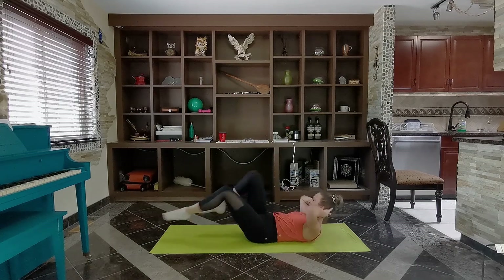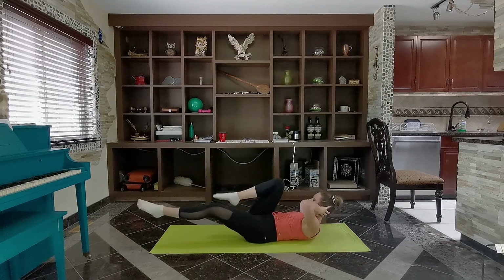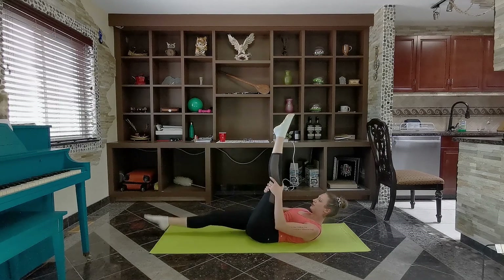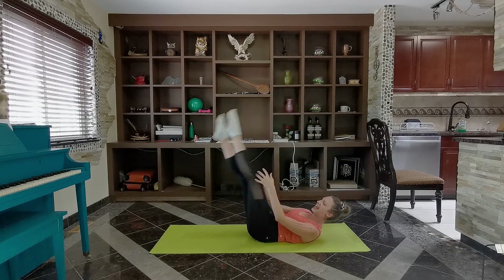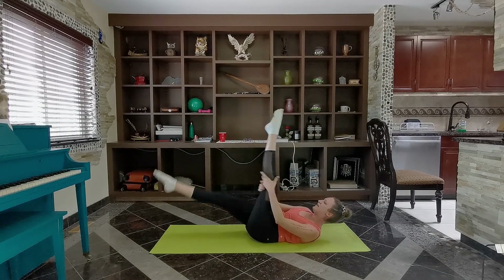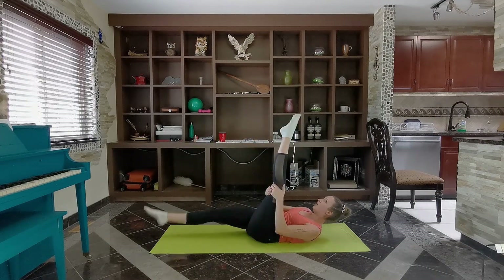Switch, switch. Three, keep pushing. Four, three — straight legs, single time. Go and switch, switch. All those legs are heavy. Last eight — eight, seven, six, five, four, three, two, one.